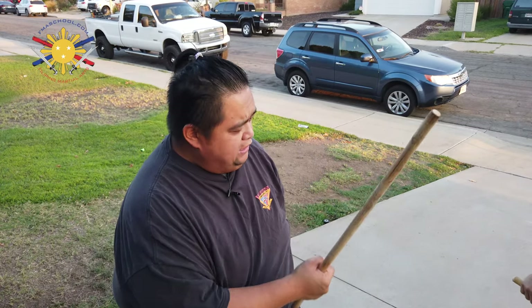Don't forget, when you guys are working this with somebody, make sure that when they tap out, you make sure you stop. Thank you, Raymond.